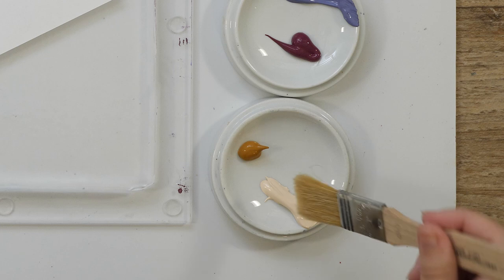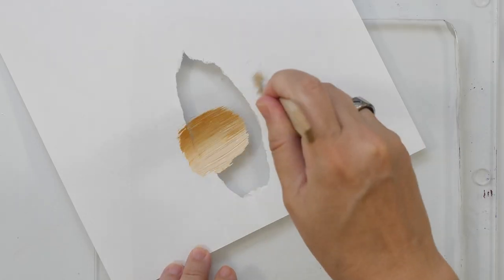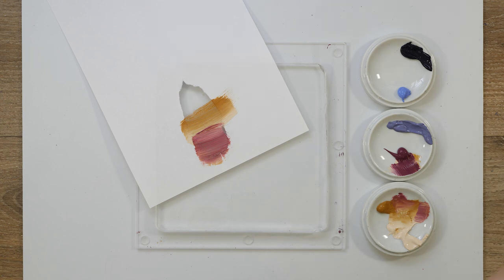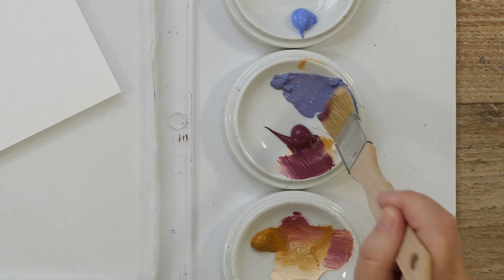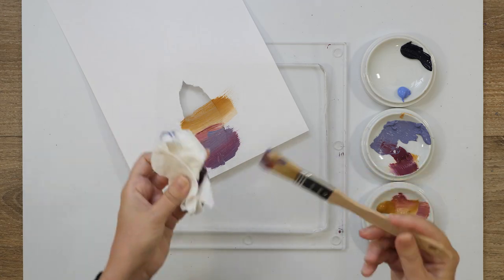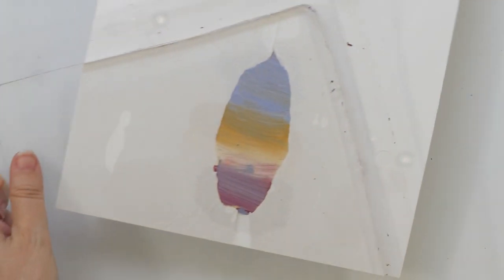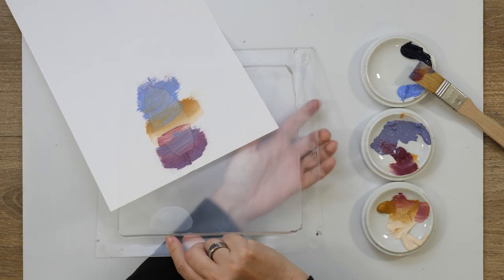My brush is still dry. It's quite a hot day today so I have to work quickly. I'm just mixing this up — I think that could look really nice. Just take some paper towel to dab off some of the paint. Let's see what it looks like from the other side. You can really see the brush strokes — I like that. That's what I was going for, so far so good.